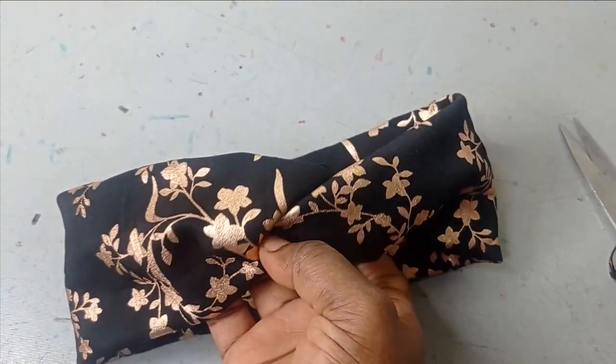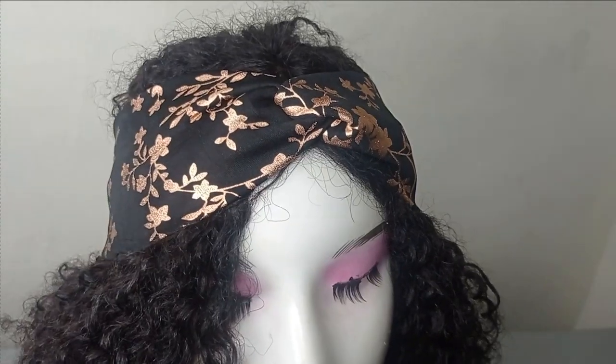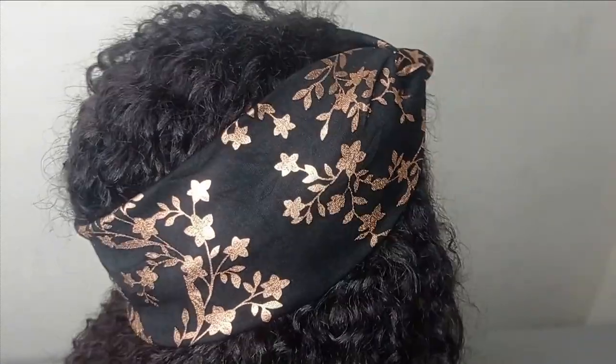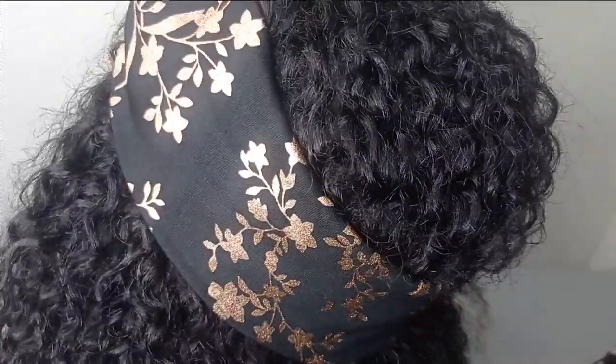Welcome back to our Rich Assist Tube channel. Today's class will be learning how to make this beautiful trendy headband in very few steps. It doesn't require too much sewing — it's a simple DIY and you can actually use your scrap fabric to make this. It is also very beginner friendly. Kindly stay tuned to the end of this tutorial, thank you.